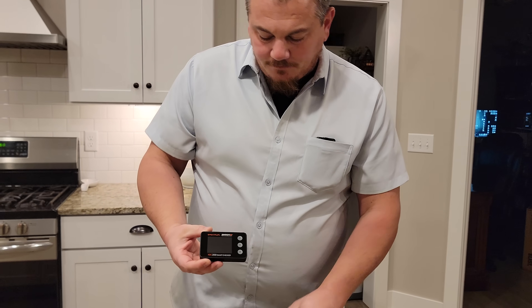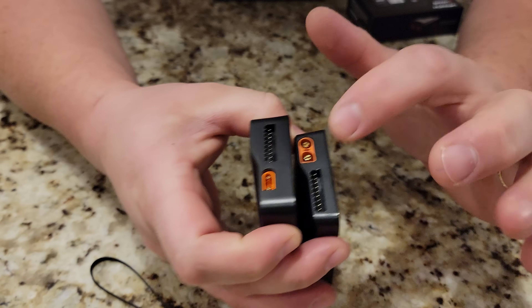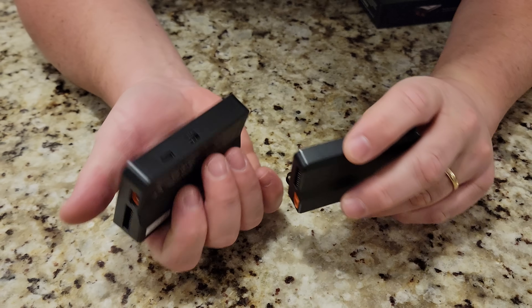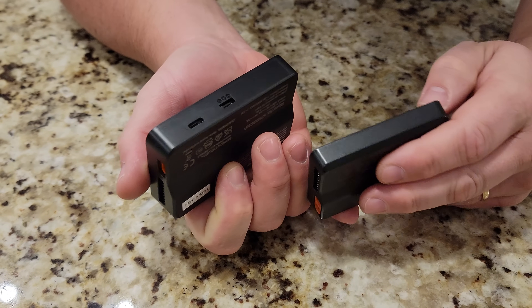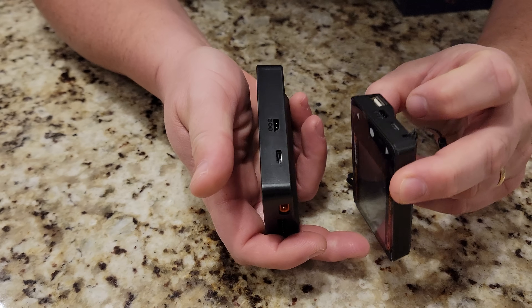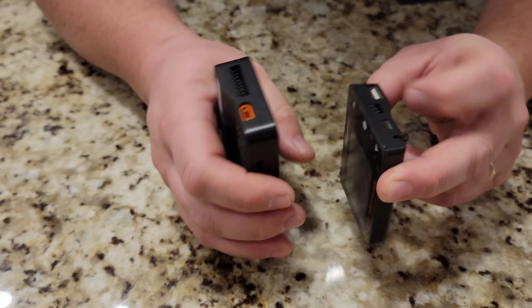Here's what it looks like — it's dimensionally slightly bigger. You still have the balance lead plug here. You've got the IC2, the IC3, and the IC5, as well as the servo test port and USB-C, which I believe is going to be for firmware updates. The only thing that's missing compared to the 100 is a USB-A port.